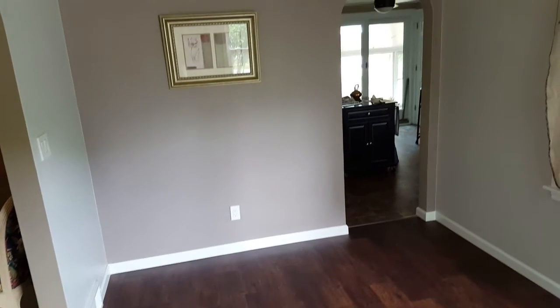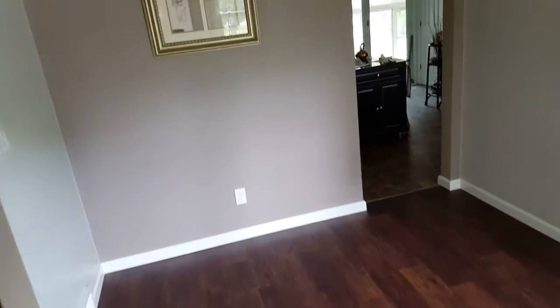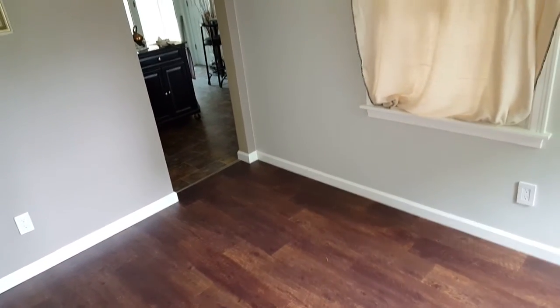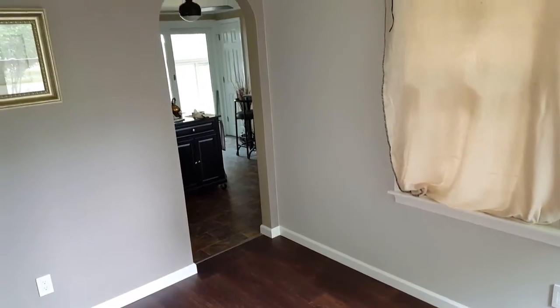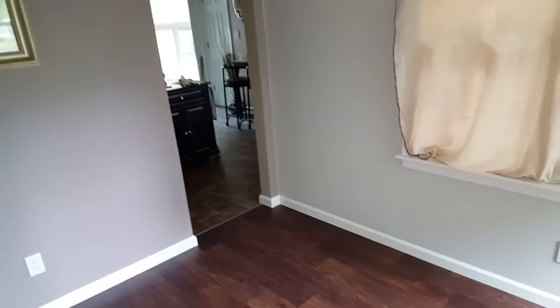That way, when I get out here, I've developed a system where I tape the bottom of the baseboard, put it up, and set it down tight against the tile or whatever. After I nail it up to the wall, I fill the nail holes and then put another coat of Sherwin-Williams Pro Classic over the top. And it looks like a million bucks.